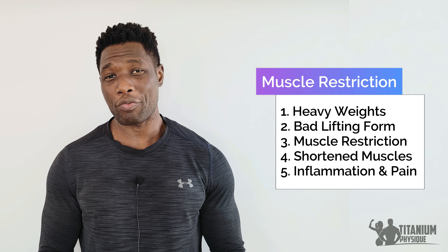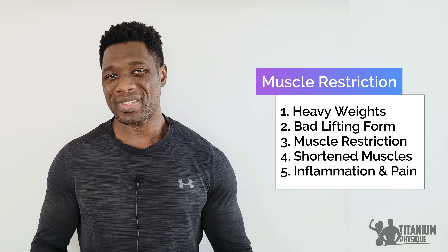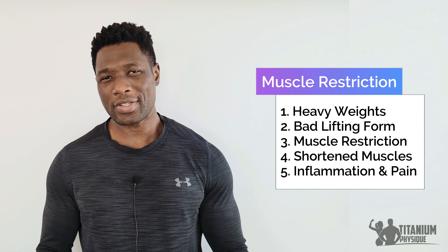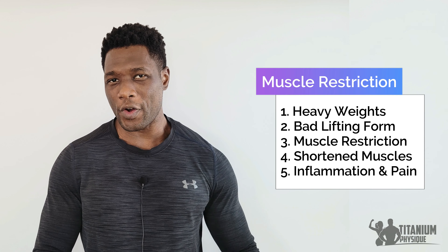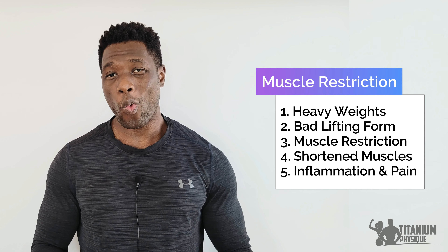When the leg muscles get restricted, they become shortened and they get tighter. These tight muscles pull and put tension on the foot tendons and joints. As a result, it inflames the foot tendons and causes foot pain when lifting, running, walking, jumping, or simply standing for an extended period of time.